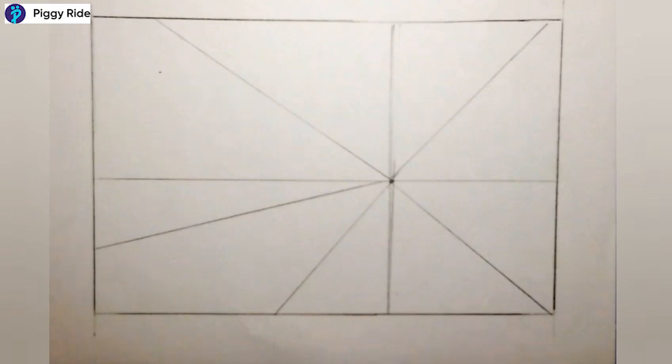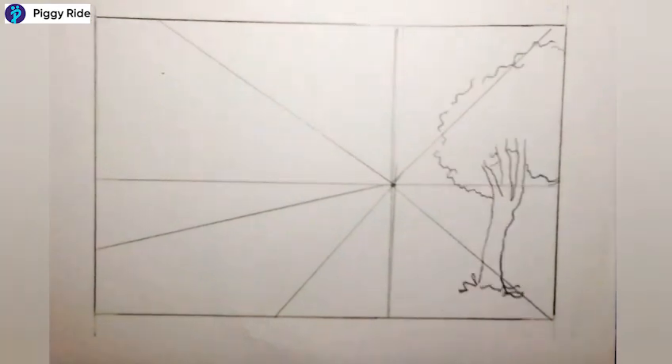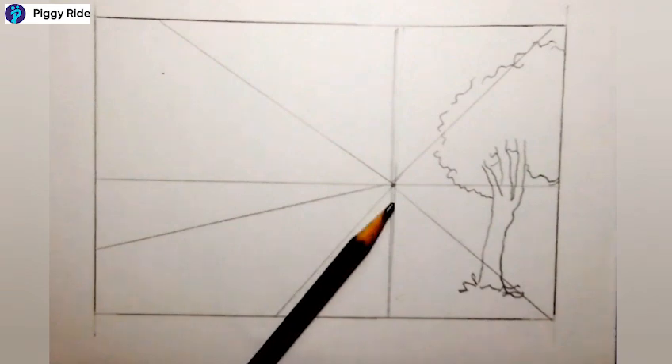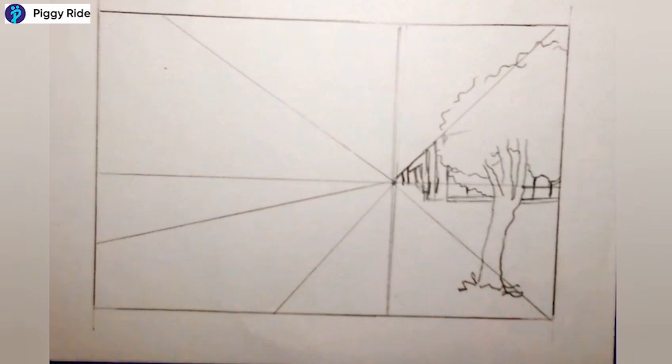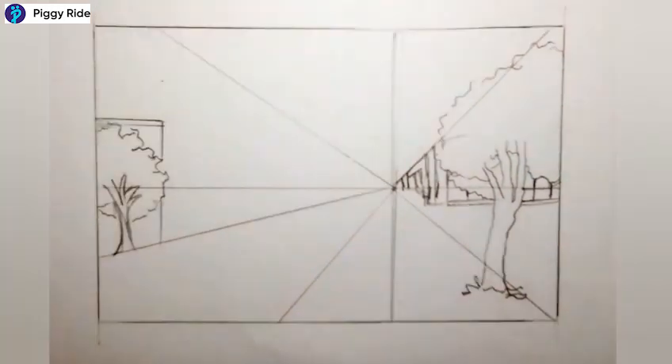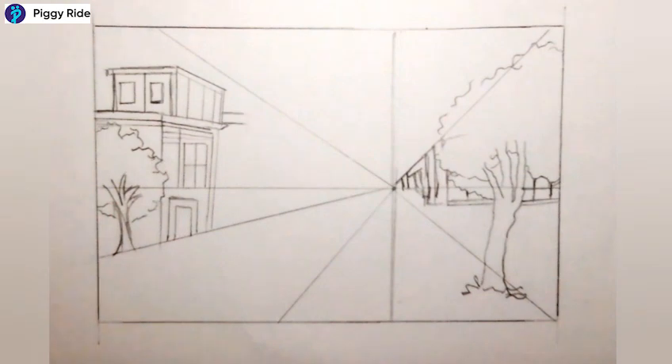First of all, make some lines and with the help of those lines, at one part you can make a tree, and at this corner we will make some buildings — they are going to vanish at one point. On the second side I'm again drawing some buildings with the pencil first.